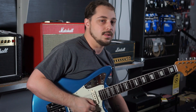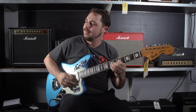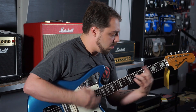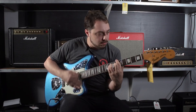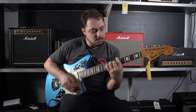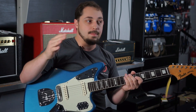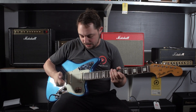It's got a great sound to it. I love a good Jaguar. So this right here is the main circuit of the Jaguar before I go to the rhythm circuit. That's pretty nice, right?